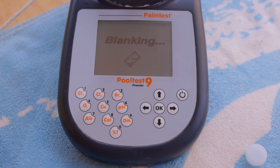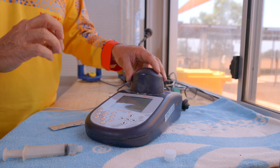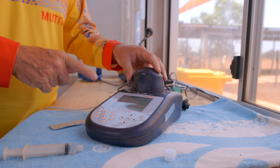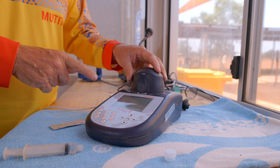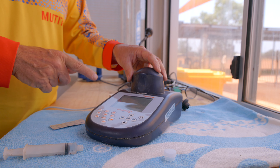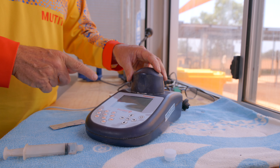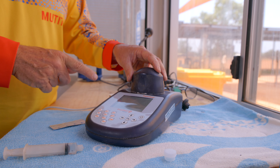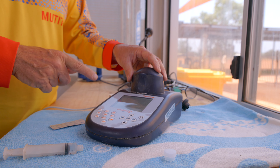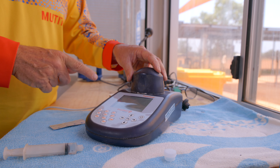We then take our test tube and place it into the photometer, ensuring that the diamond mark here is lined up to the front. We then take the cap, put it on the photometer, and turn it on using this button. The first step is to set the level, so we hit button number one and then hit OK. We've inserted the blank and then we hit OK again.